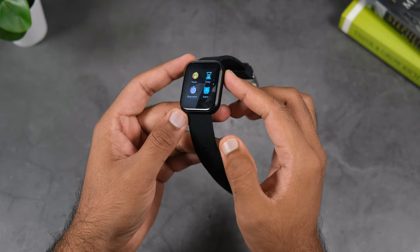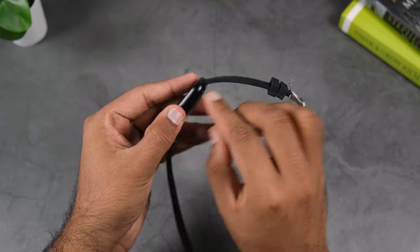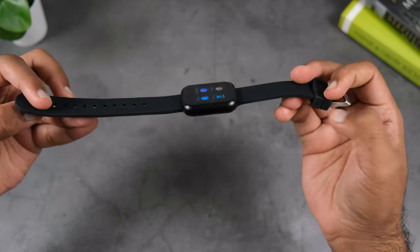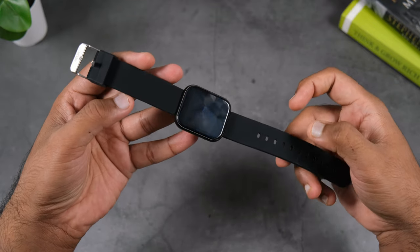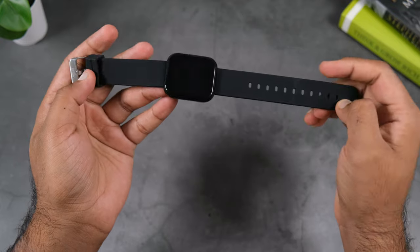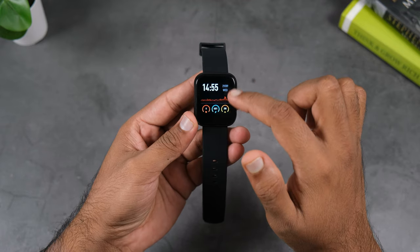Let's talk about design and build. Overall, the design and build quality of the watch is pretty good and decent. The metal chassis gives a premium feel. The strap is made of silicone and is quite good quality. The metal part may look a bit outdated, but it's quite comfortable and it's removable, so you can change it later if you want.